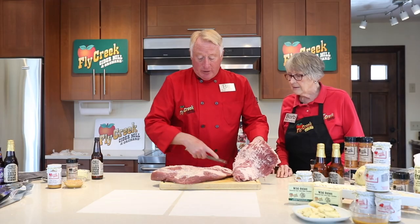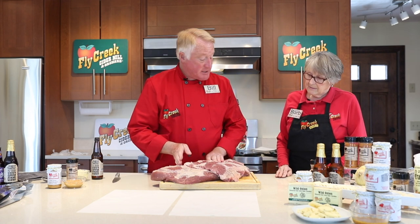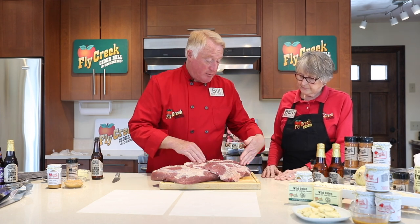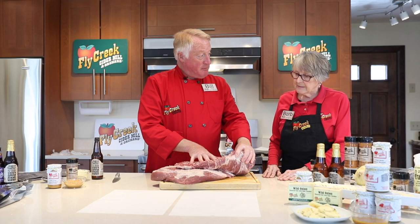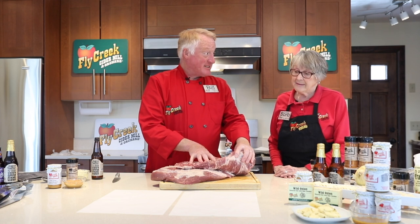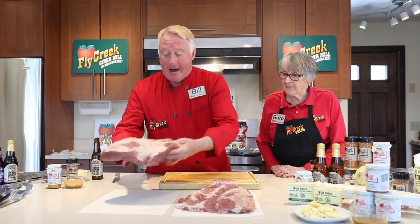So we're going to separate it for this recipe into two different actual pieces — both the flat and the point. The flat end, you'll notice as we cut it down, it'll be more like a steak as we cut across it. The grain goes this way, whereas the point goes this way. The point has a little bit more fat and marbling. I like to reserve that point and use a lot of that in our hash that we would have the next day.